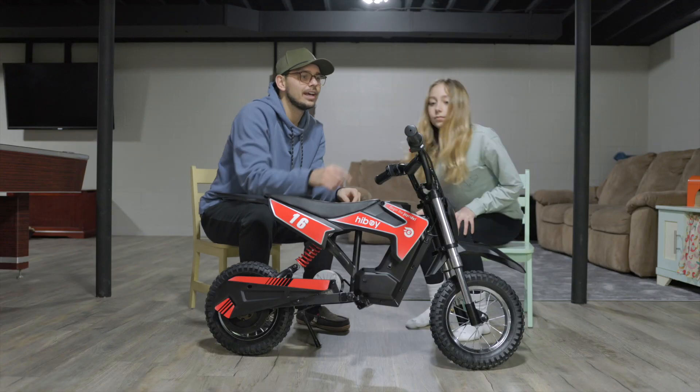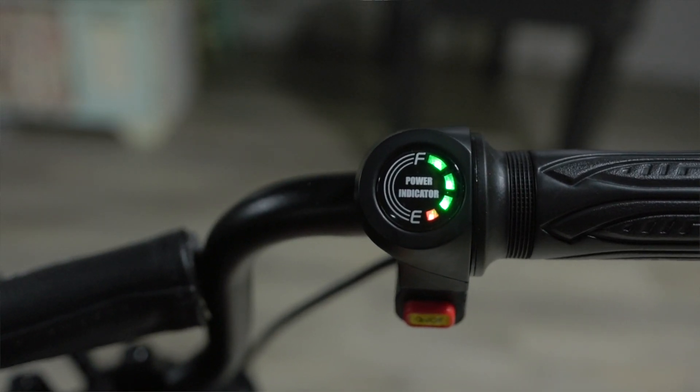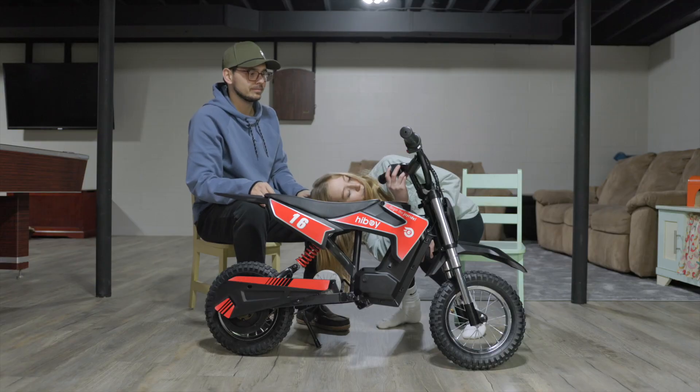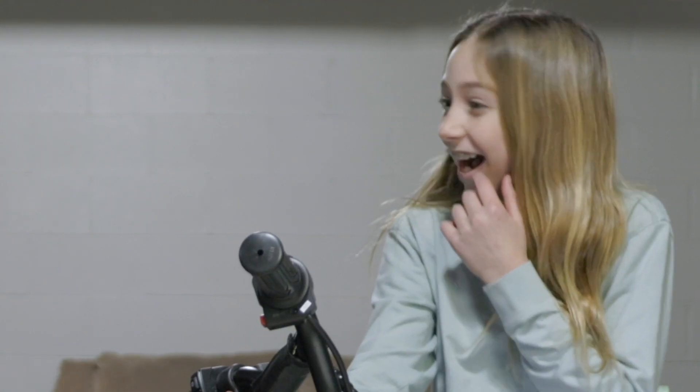It's fully charged — there are four little light icons so you can see how much power it has. Test out the lights — hit the light button. And the horn: that thing is actually kind of loud!